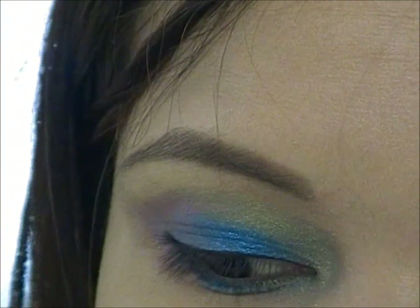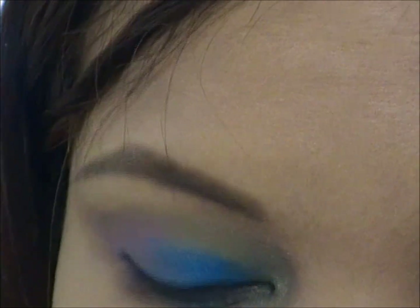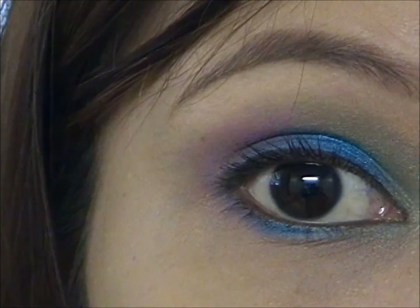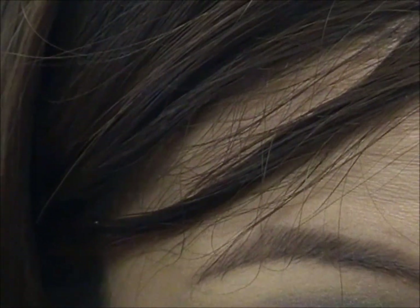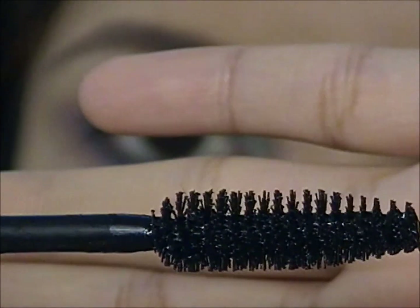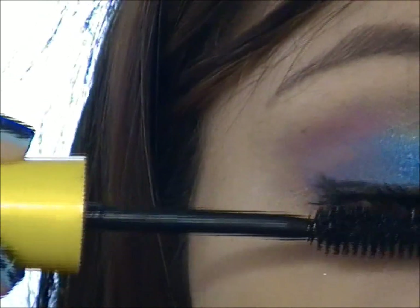Once we're done with that, we are just going to curl our lashes and apply some mascara. I like to use a mascara that has a very small skinny wand like this because it helps separating the lashes, and it's also perfect for lower lashes since you don't have that much lashes down there. I'm going to apply another coat — this time I'm going to use a bigger mascara wand. Both mascaras that I use are from Maybelline.